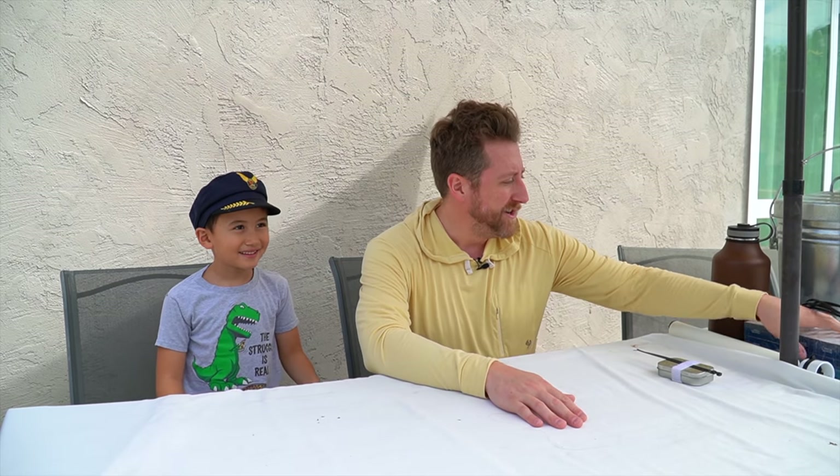Hey everybody, JoshKI6NAZ. I am back with another Will It Antenna video. And today: paper clips. Let's see how it works out.